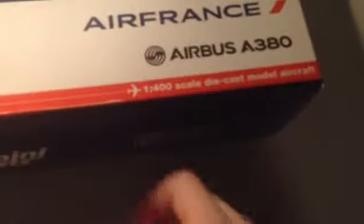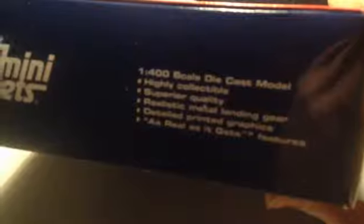So it shows a picture of the Air France airplane, and the GeminiJets logo — 'made for collectors by collectors.' Airbus A380, Air France, 1-400 scale diecast model. Features listed: highly collectible, superior quality, realistic metal landing gear, detailed printed graphics — as real as it gets.